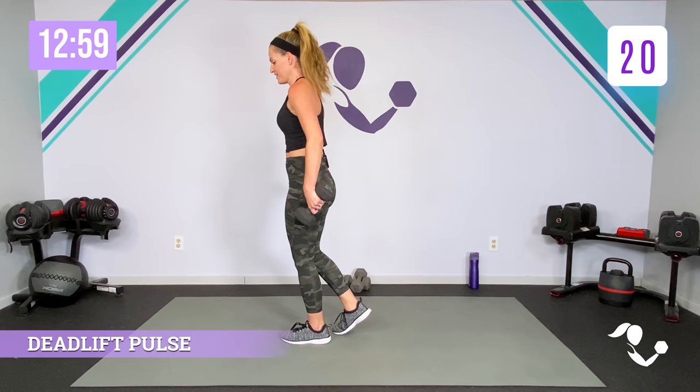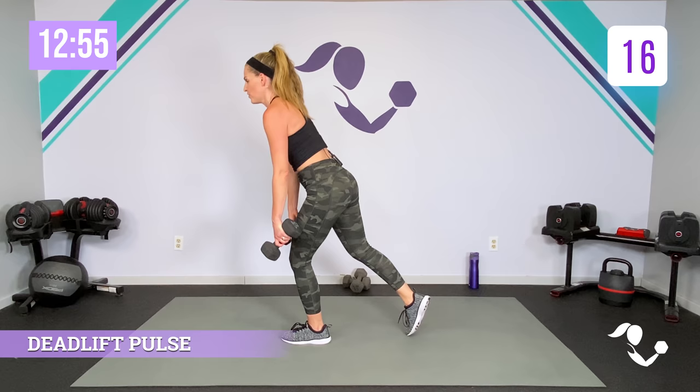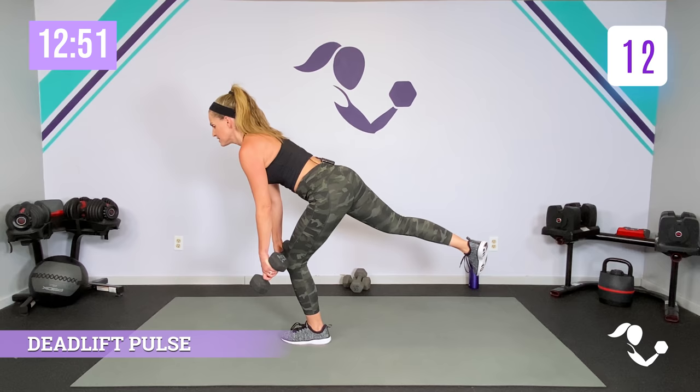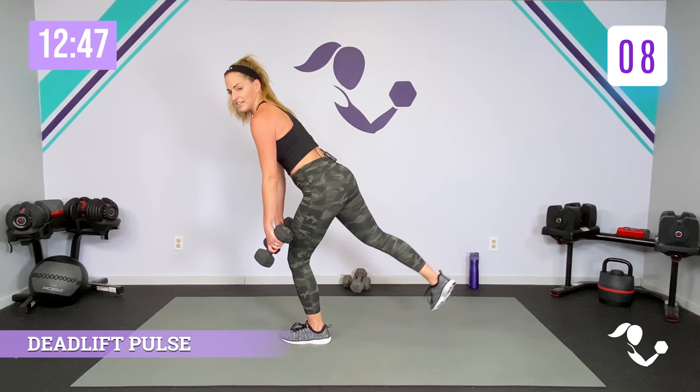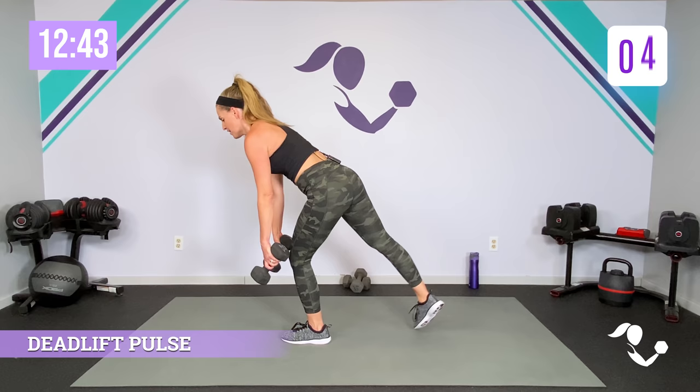Hold it here — five, four, three, two. Switch your legs. Here we go — it's a little pulse, really small, careful on your back, weight in the hamstring and glute, push into the heel. Small motion, front leg doing the work. Hold it — five, four, three, two, one. Shake it out. Weight out of the way, little stretch in those hamstrings.